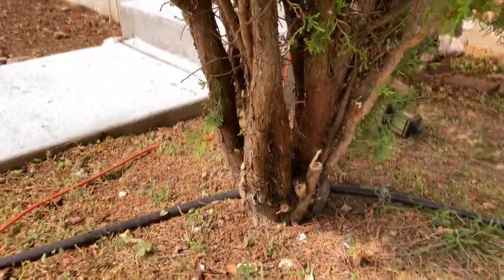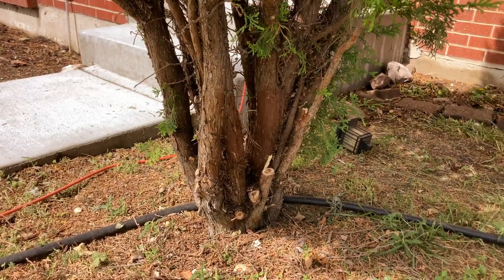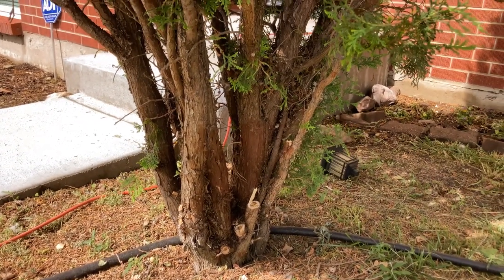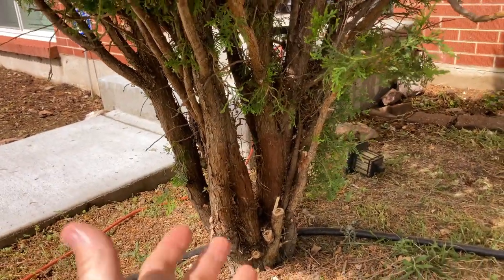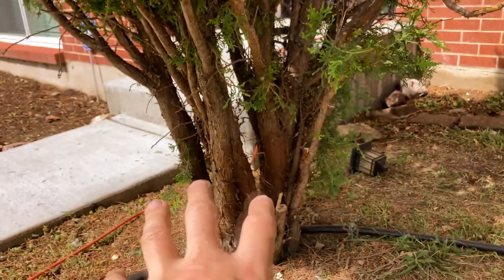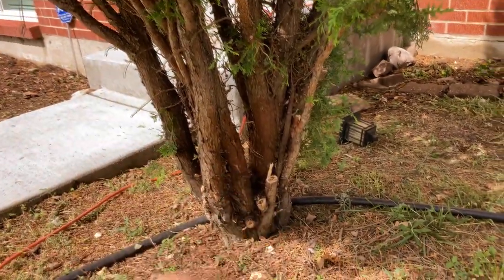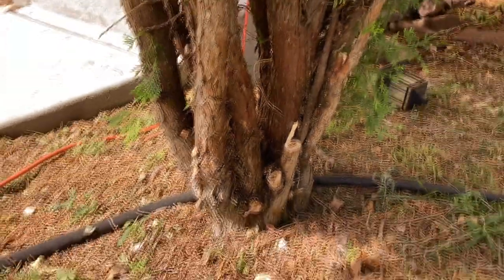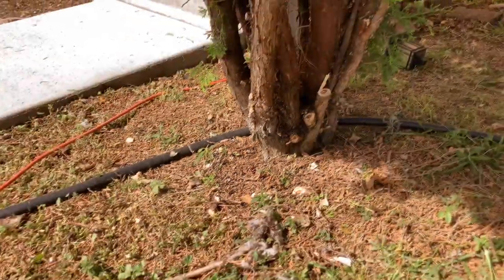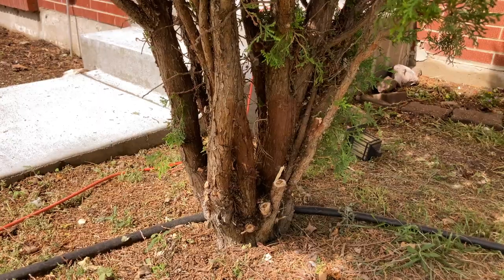It's about 9:30 a.m. and it's about 10 minutes in. This entire thing was kind of full of just branches, and inside there's still all kinds of stuff — like an earwig nest and everything that I dug out of there.